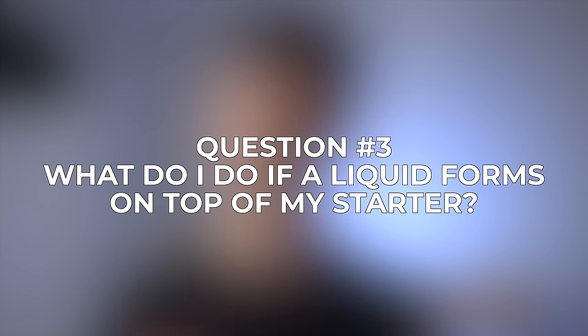Question number three: what do I do if a liquid forms on top of my starter? That liquid is known as hooch, and it's just an alcohol that forms on top of the starter as it develops. It's perfectly normal, but it does mean that it's time for your starter to be fed. It usually happens more often within the first few days of getting your starter going, but it definitely doesn't mean you need to get rid of your starter or that you did anything wrong — just mix it in and continue to feed your starter as you normally would.